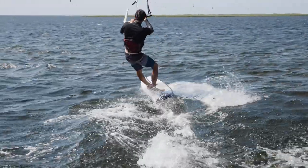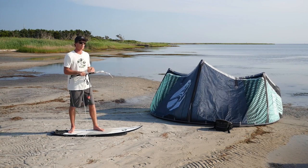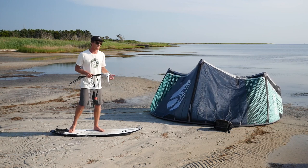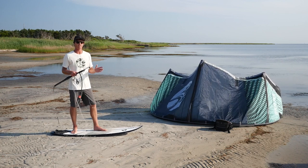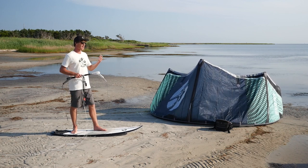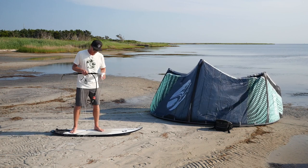If it's very windy, it can actually be harder to do it — the wind gets under the board more and it's harder to keep control. And of course, if the wind's very light, sometimes it can be harder to break free from the water. It's one of those tricks that I find to be significantly easier on a very average 12 or maybe 10 meter day — not super windy, but not super light either.